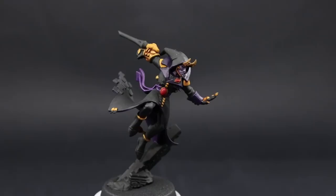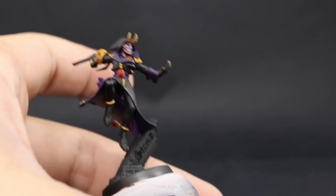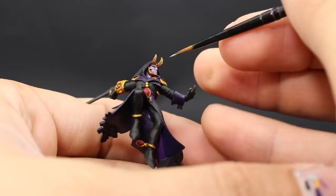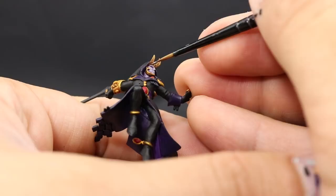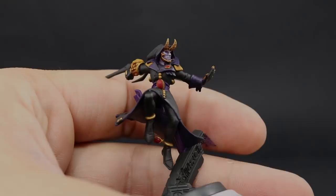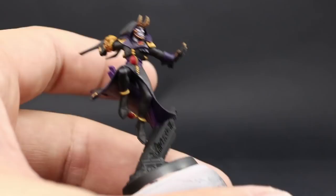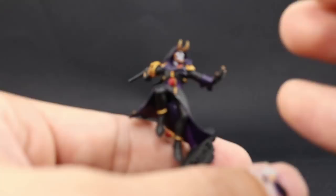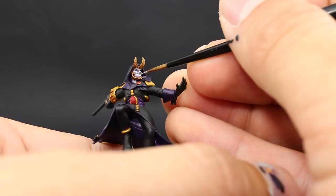I'm going to continue highlighting with Celestra Grey, and with this color I'm just going to bring back the gray of the face — painting it on the highlights and leaving the recesses in the previous color. Try to paint most of the places that are not in the recess. Once that's done, I'm going to give it a final highlight with Ulthuan Grey — just touching the tip of the nose, the top of the cheekbones, the eyebrows, and the lower lip with a little line to make it shine a bit more.